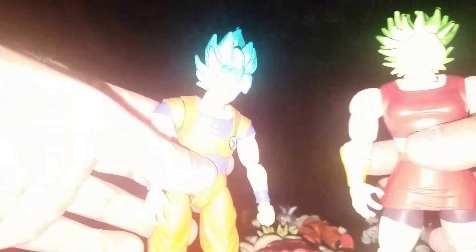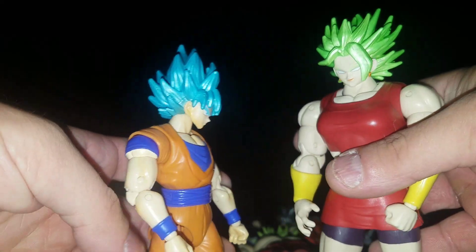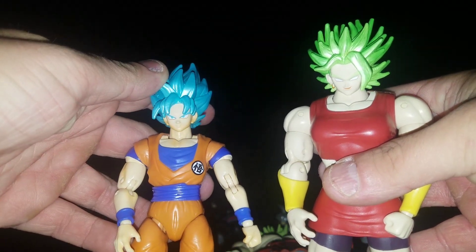And then super saiyan god super saiyan three — he wanted to see what Kel and Super Saiyan Blue Goku look like together, so there's those two. But anyways, let's get right into it — let's pop their heads off.